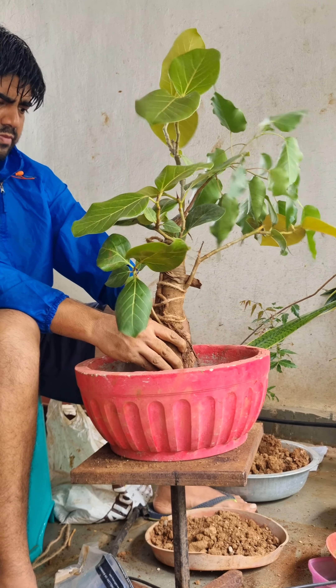Repeat the procedure until you almost entirely fill up the pot. You need to leave about half an inch of space for watering. Now carefully comb the exposed root structure to create a beautiful nebari, and support these roots with some rods.